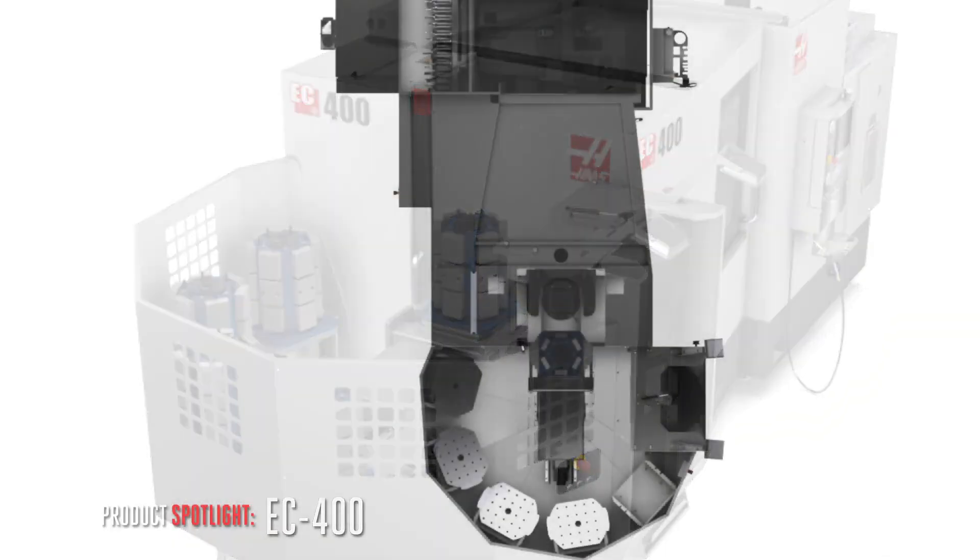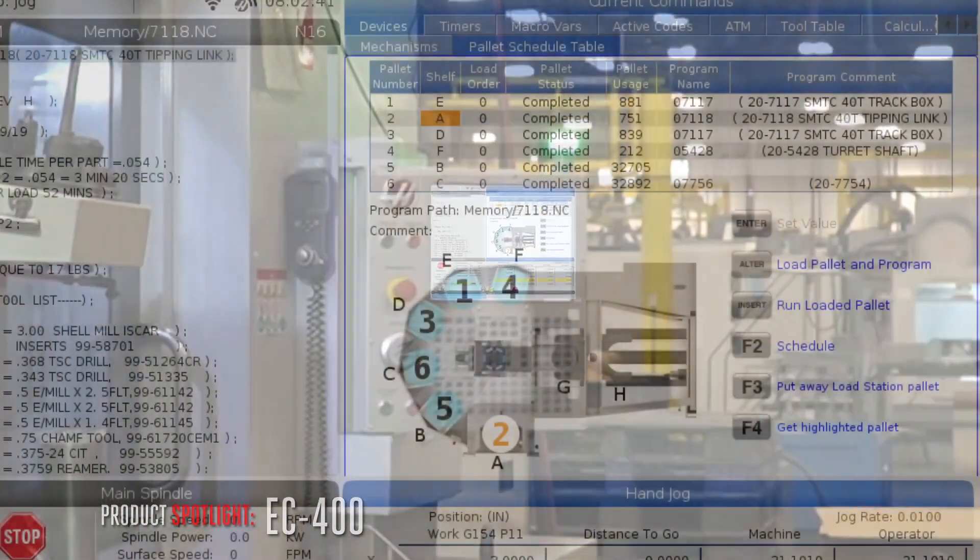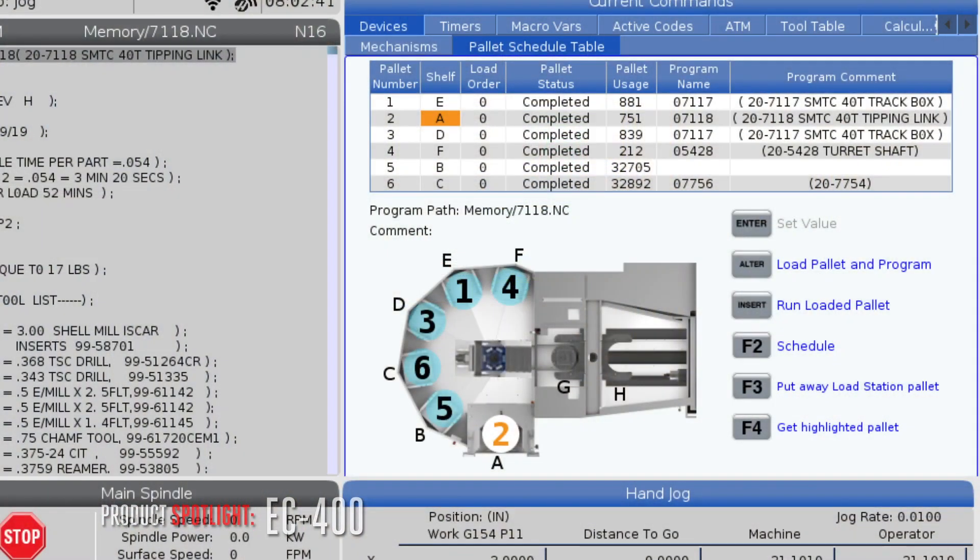Whether you're cutting with just a couple of pallets or the full half dozen, programming and scheduling in the control is both easy and intuitive, with help from our graphic templates. It's easy to tell the control what you want in the machine and in what order.